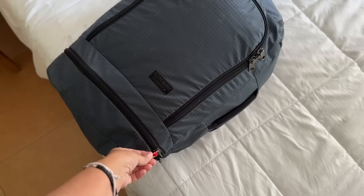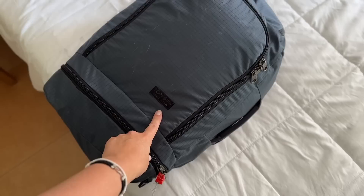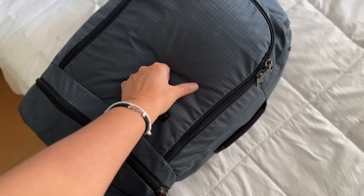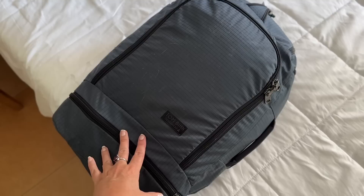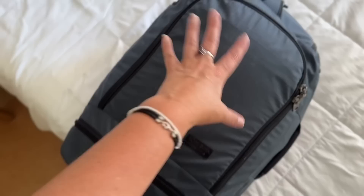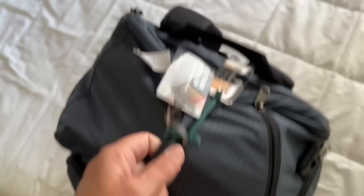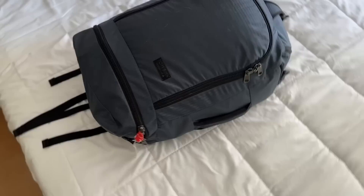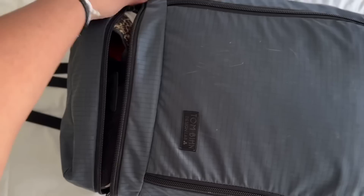This is the Tombin Teconot 45. You can get it from tombin.com — T-O-M-B-I-H-N — or through a link on my website. It's not cheap, about $400, but it's made of Dyneema fabric — really thin, super strong, and lightweight. I love the organization: there's a bottom compartment for shoes, the main compartment for your main stuff, three separate compartments for anything else, and a zippered back panel for my laptop.